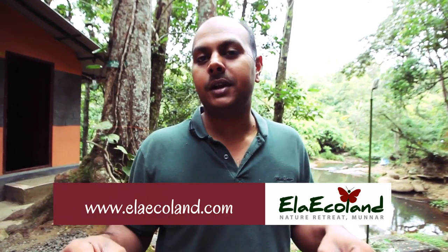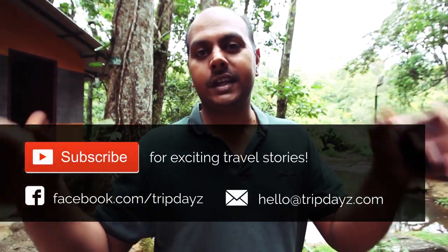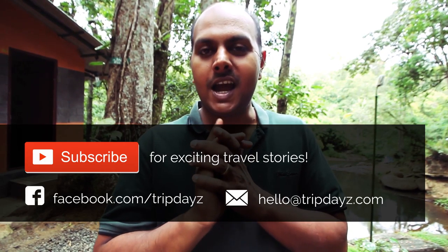If you want to have some original coffee, come down to Ela Ekuland. I'm putting the name of the property and the website address so you can have a look. That's it for now — thank you so much for watching. Please do subscribe for more interesting videos from us. Have a great day.